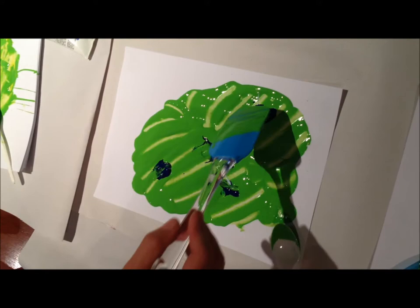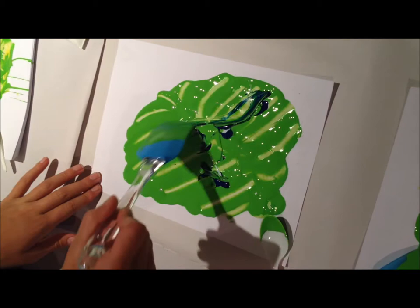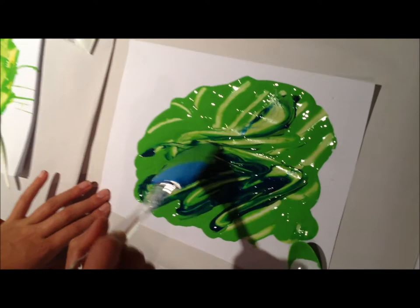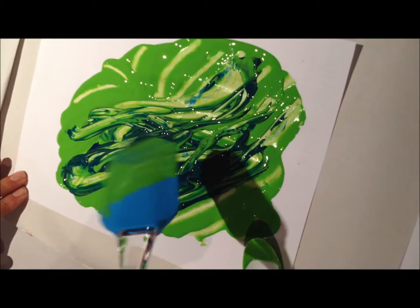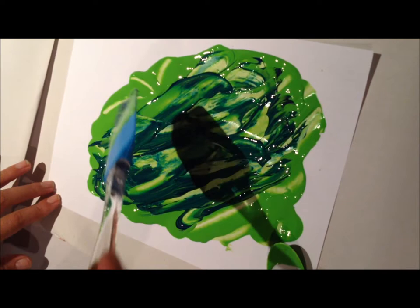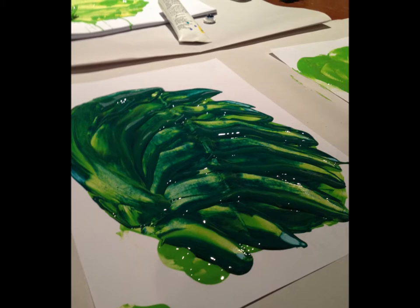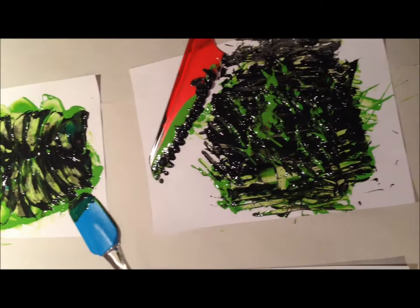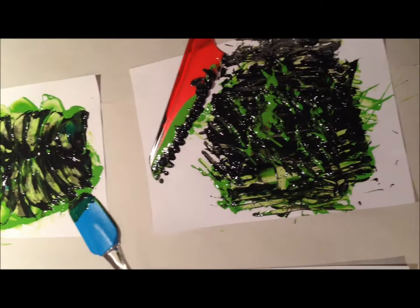Now we're going back to one of the paintings where we used the spoon, and we're now using the spatula with a different colour, just to move it through and see the different effects. Trying to keep it along the same lines but a bit differently this time. The use of two different colours and the manipulation have given each of the paintings a different type of texture and body — it elevates the second dimension and brings it up rather than being a flat painting.